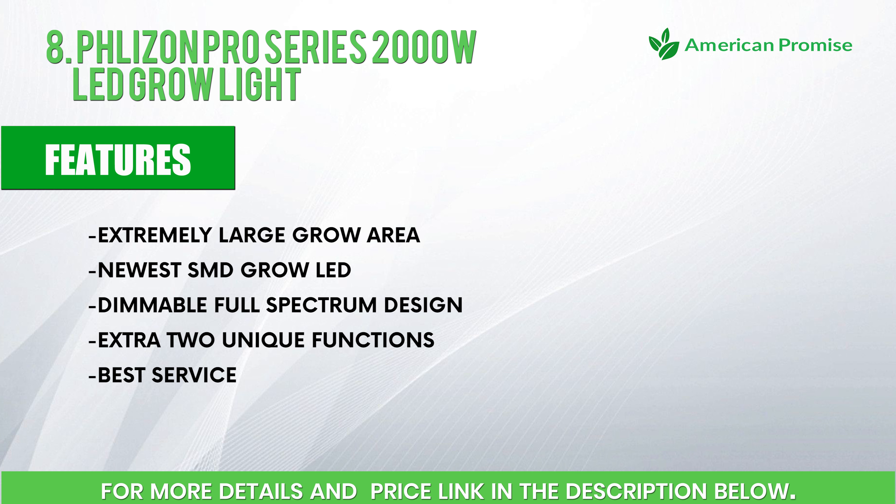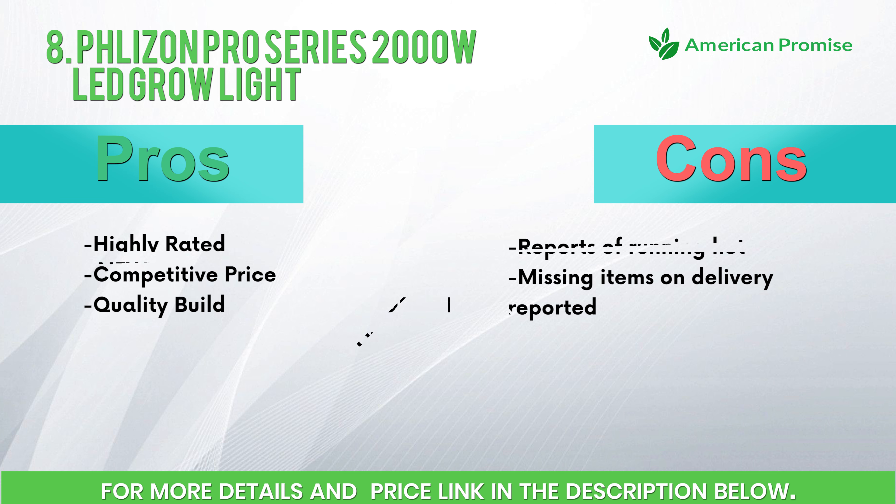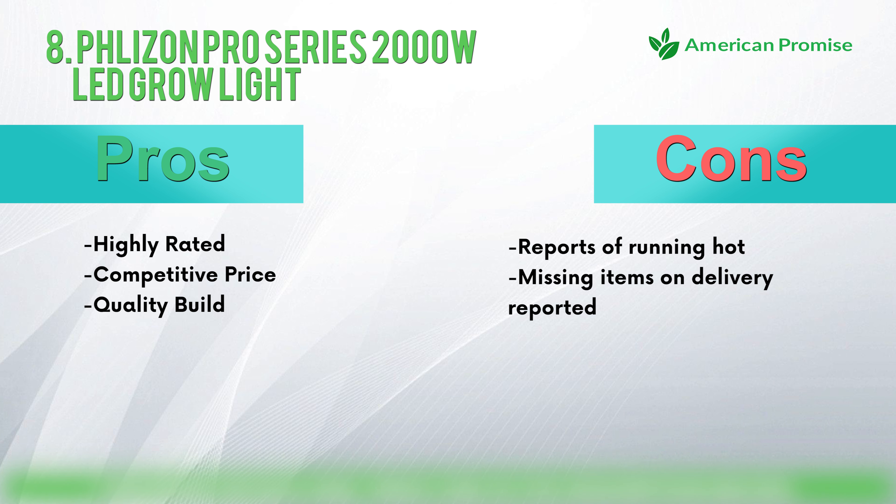Features: extremely large grow area, newest SMD grow LED, dimmable full spectrum design, extra 2 unique functions, best service. Pros: highly rated, competitive price, quality build. Cons: reports of running hot, missing items on delivery reported.